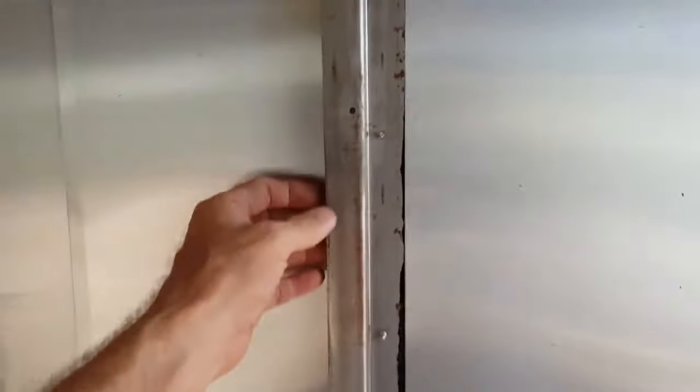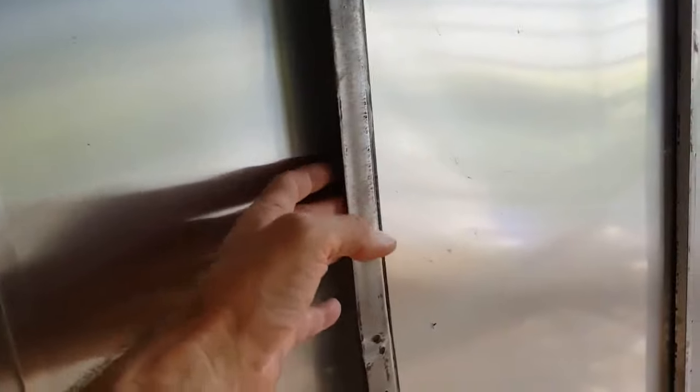They both look the same when the interior wall is put on. I thought I had a trailer made out of box tubing — I didn't even know they would consider making trailers out of Z-channel. The reason I would want box tubing is for the strength. You're probably going to put a little more weight on it, but the strength would allow you to mount things on the walls — shelves, cabinets, things like that.